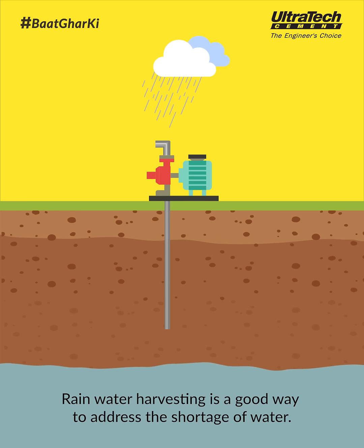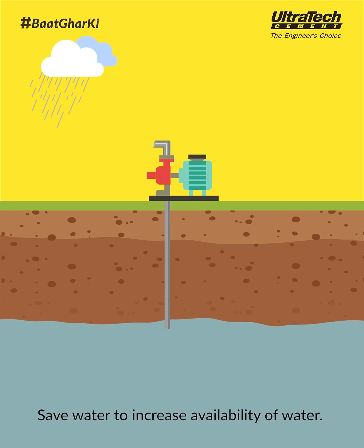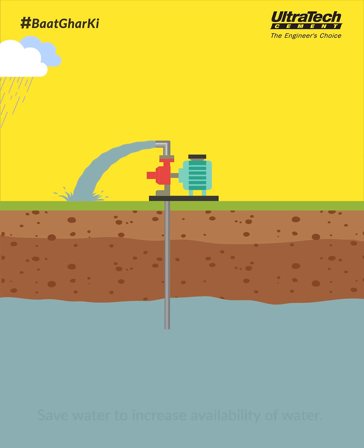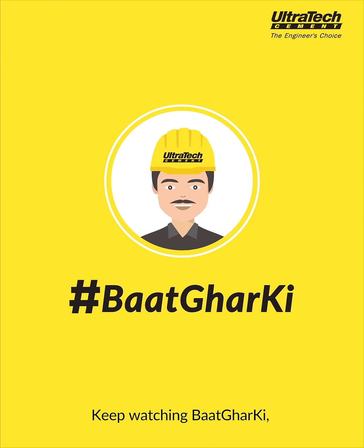Rainwater harvesting is a good way to address the shortage of water. Save water to increase availability of water. These were a few techniques to do rainwater harvesting. Keep watching Baab Ghar Ki from Ultratech Cement.